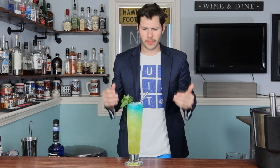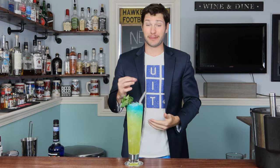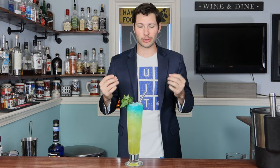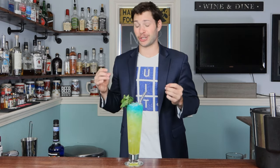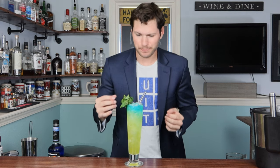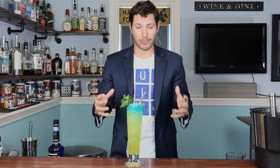Oh, very fruity! The mint is amazing in this — such good aroma. You get the pineapple juice, and that vanilla is actually giving a really nice flavor, a real nice sweetness that smooths everything out. I didn't think the vanilla would go well with the rest of these ingredients but it actually makes this drink, I would say. The blue Curaçao on top looks incredible — if anything that's just for show, but you guys need to give this drink a try. This is a kick-ass summer drink. It looks beautiful.